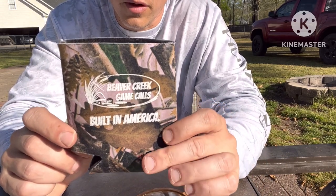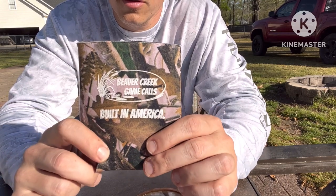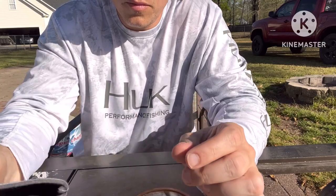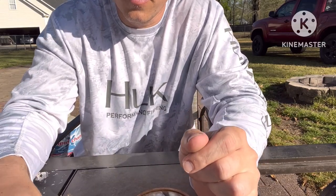Got a koozie — for anybody that's a beverage enthusiast. Comes with a koozie for pro staff members. So, thanks for watching.